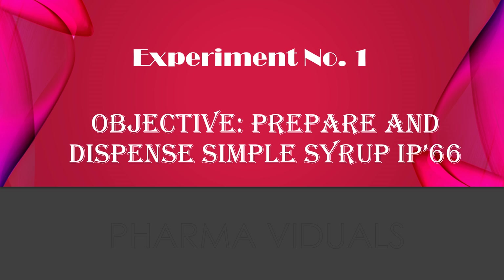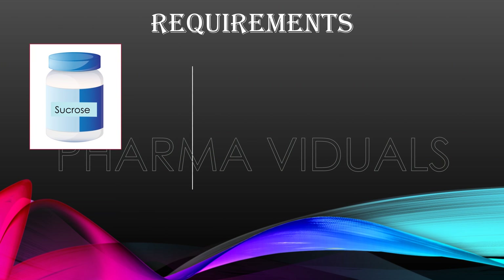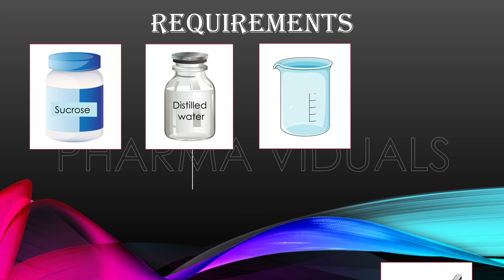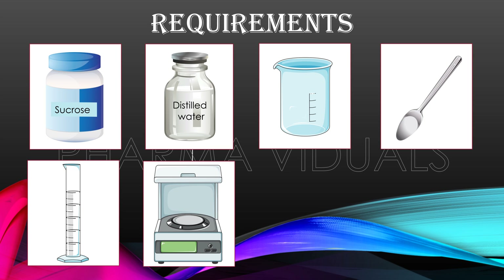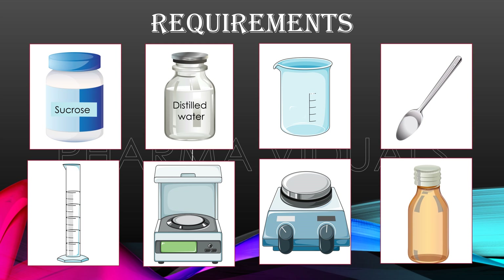Now let us move forward and see the preparation method for this simple syrup. The requirements of this practical are sucrose, distilled water, beaker, spatula, measuring cylinder, weighing balance, magnetic stirrer, and a dispensing bottle.